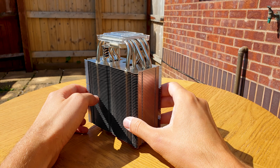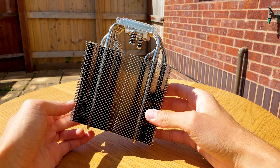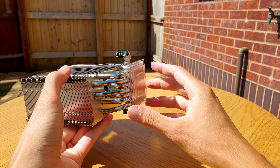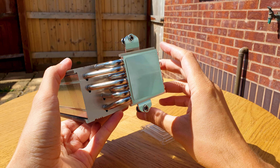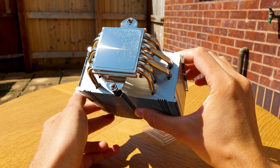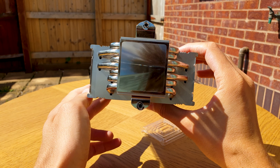The heatsink measures 158mm tall, 125mm wide and 58mm thick. Overall it weighs 760g, and adding the two extra fans brings the total weight to 1.2kg and increases the depth to 112mm.